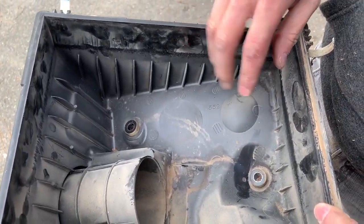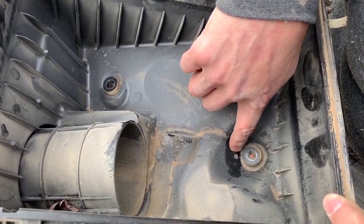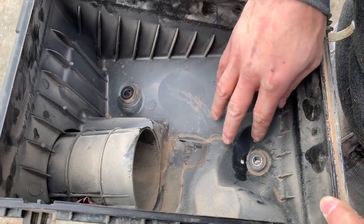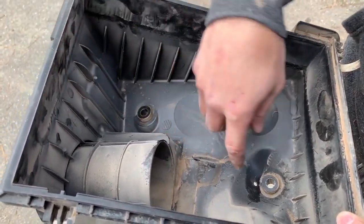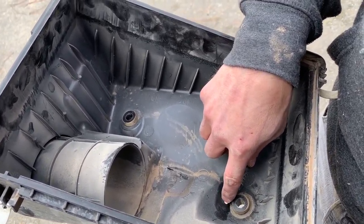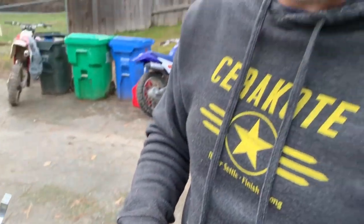Now with the airbox — they advise for a watertight installation to seal up the little drain hole so no water can back up through it in a deep crossing. I'm doing this more for dust. One thing to consider: a snorkel in heavy rain can actually take water down the snorkel and deposit it into the bottom of the airbox. You decide whether you want to plug it or not.